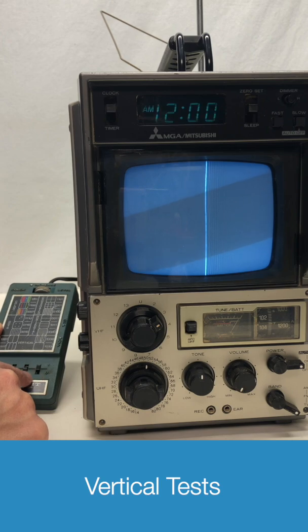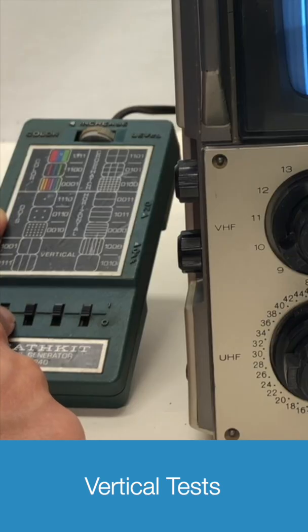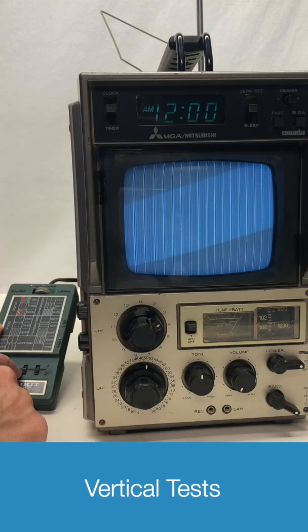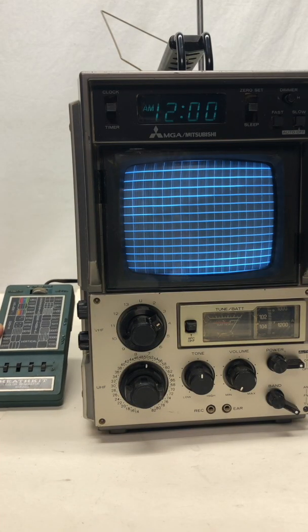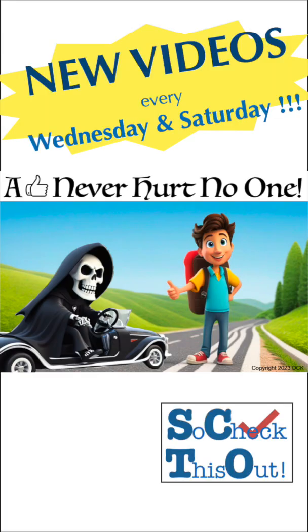Vertical test of one line. More vertical lines. And even more vertical lines. I don't know about you, but that's pretty cool, isn't it? Thanks for watching and please consider subscribing. Remember, thumbs up never hurt no one.